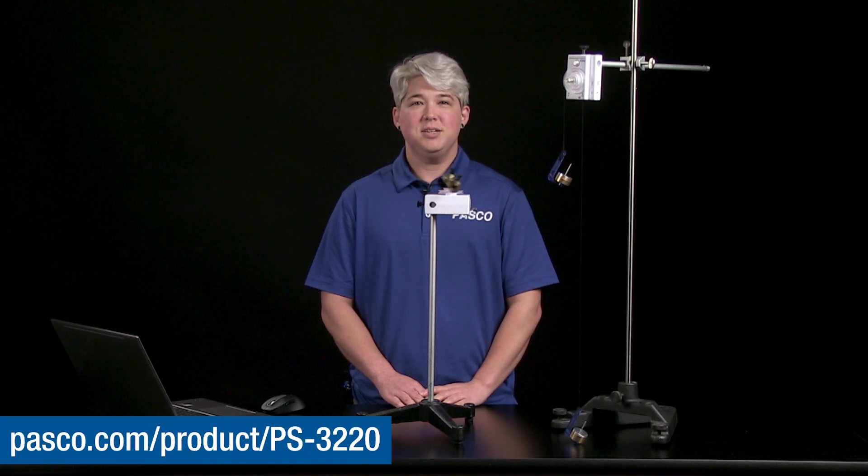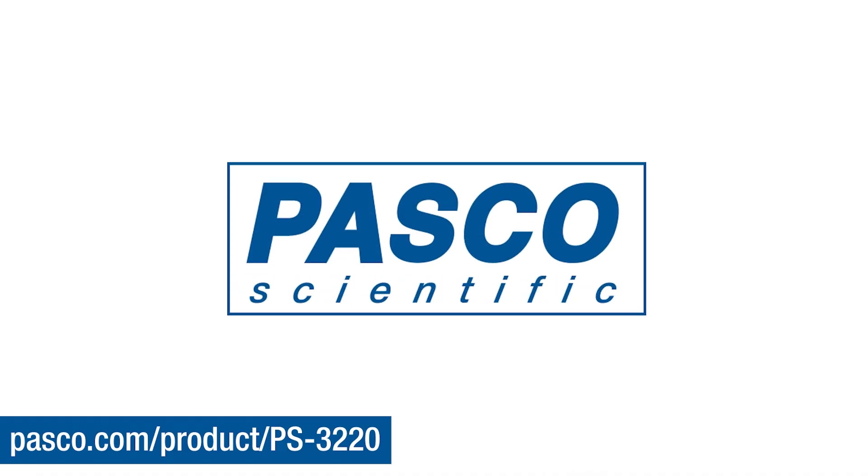Thanks for watching, and happy experimenting with the Wireless Rotary Motion Sensor. We'll see you soon.